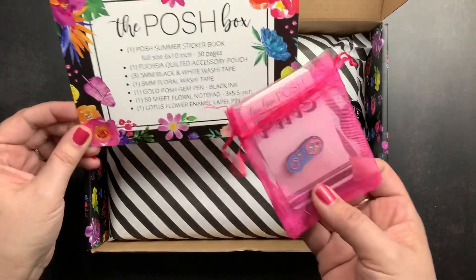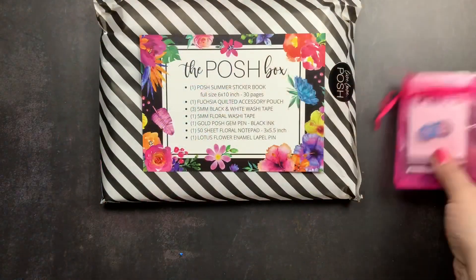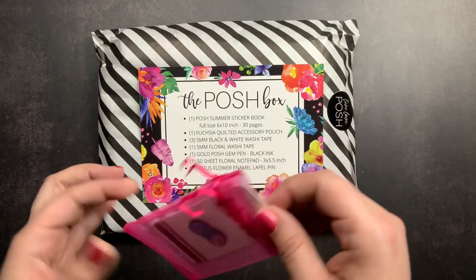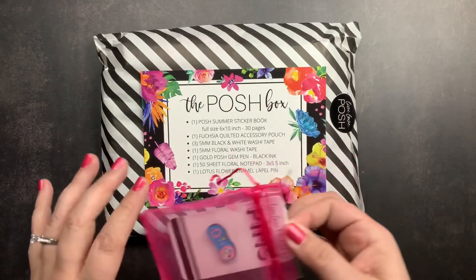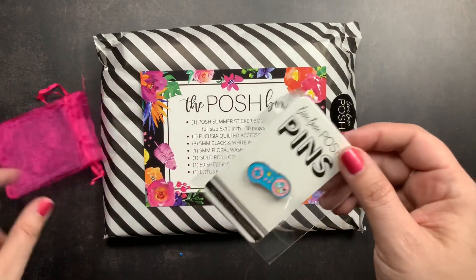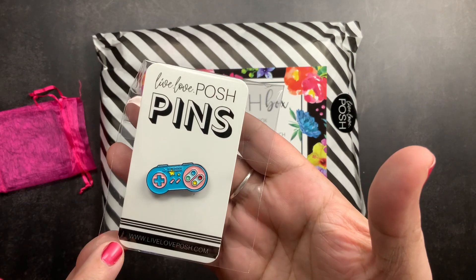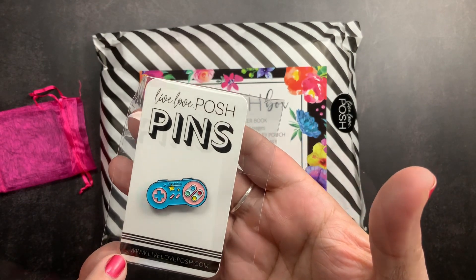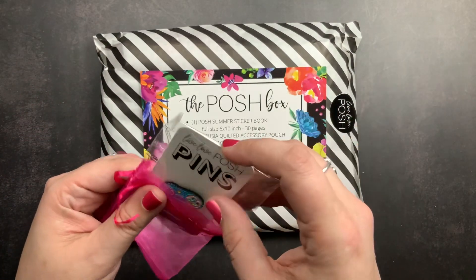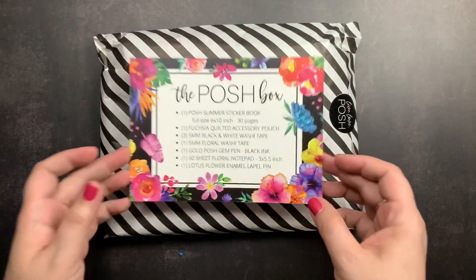This is the item I added that's not part of the box. In addition to sticker books, she also sells adorable pins. I bought another one — it's actually a gift. It's a little retro Nintendo game controller pin to put onto your Delphonics pouch or wherever you store your pins. I'm going to set that aside and then go through the box.